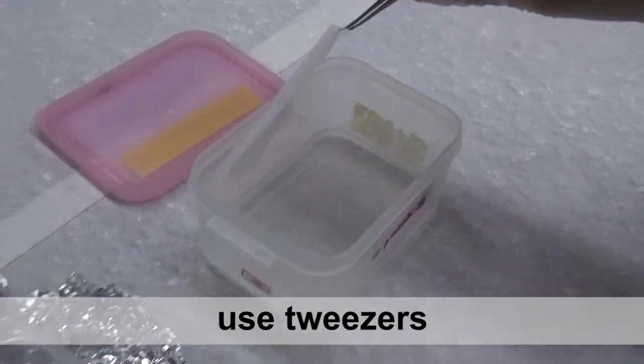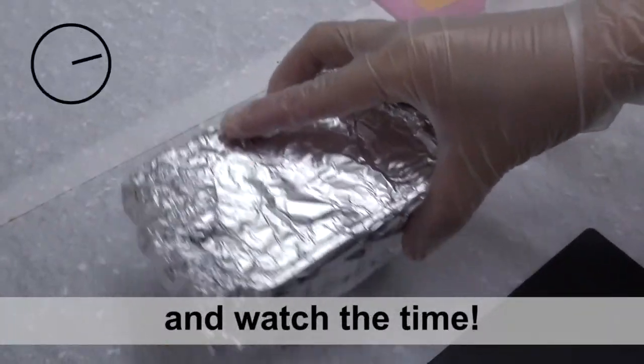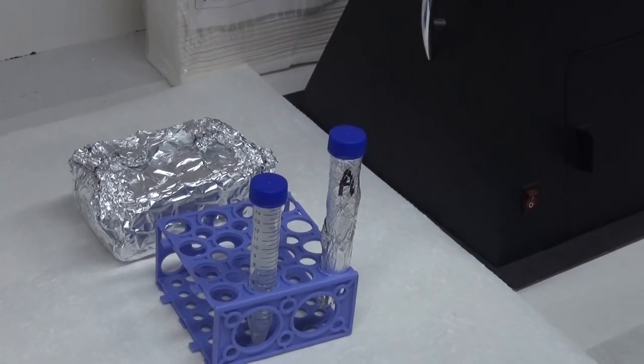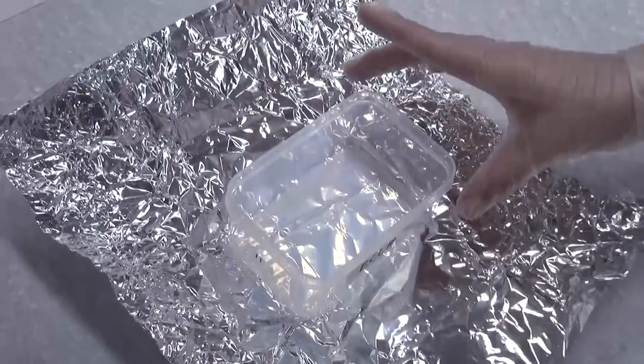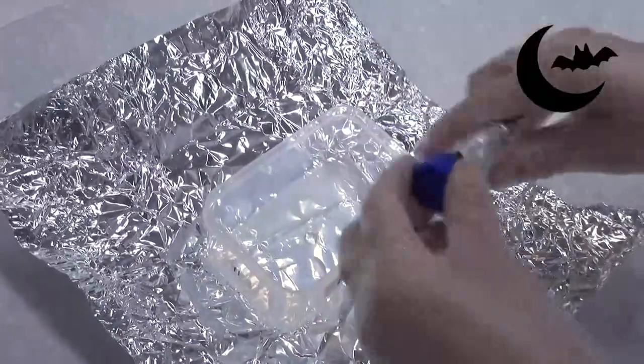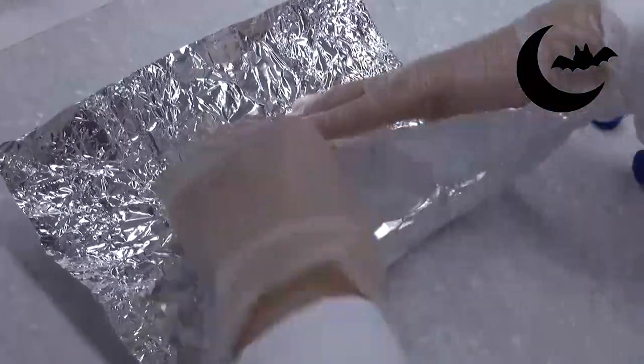Wear gloves, use tweezers, follow the order, and watch the time. The reaction starts immediately after the ECL mix solution is added; please carry out the experiment in a dark room beside the imaging system. In the dark room, mix equal volumes of solution A and B, then incubate at room temperature for 3 minutes.